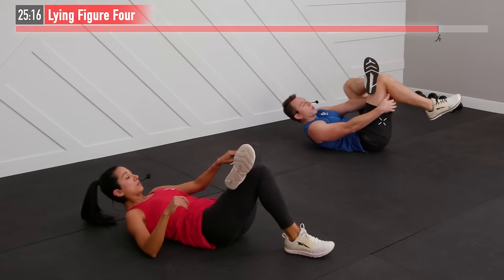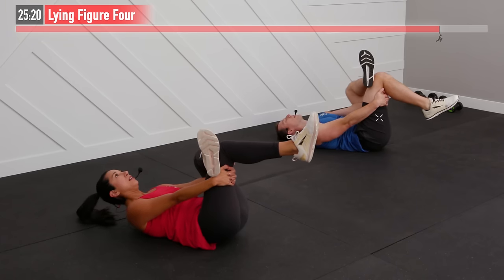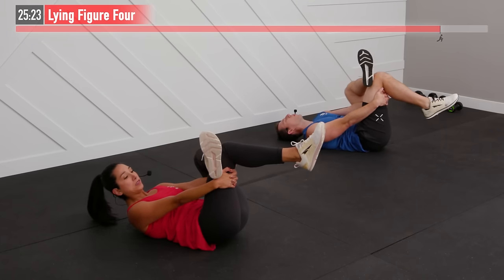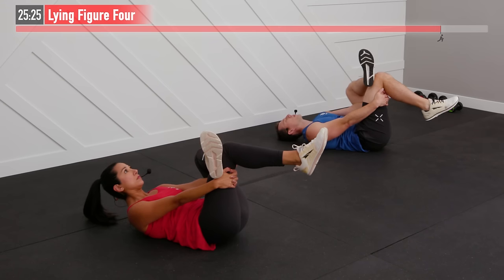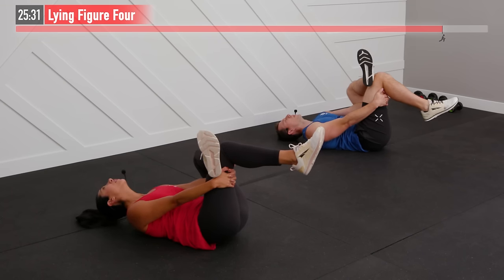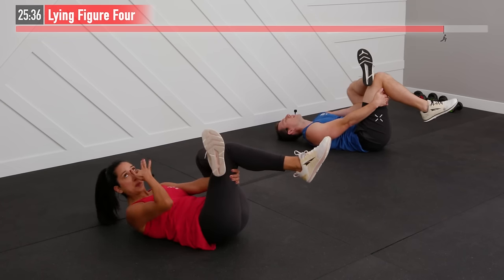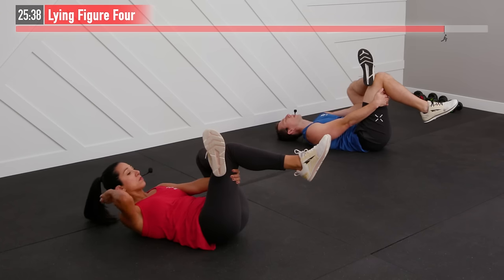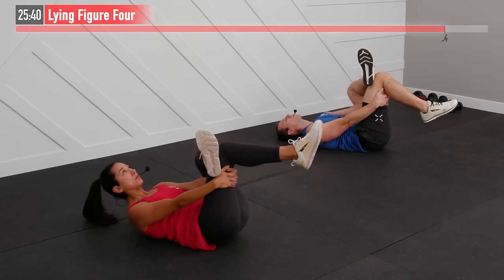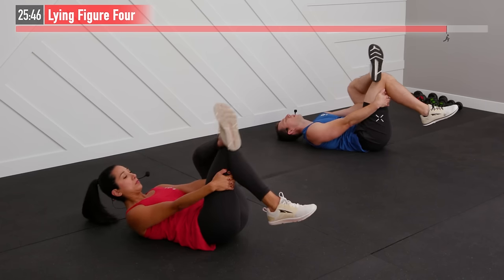Switch sides — same move, opposite side. Reach through and pull toward you, relax and breathe. With all our static stretches we want to get to about 85–90 percent of what we're capable of — feeling a good stretch but not like pulling the muscle away from the bone. Nice controlled breathing, bringing that heart rate down.